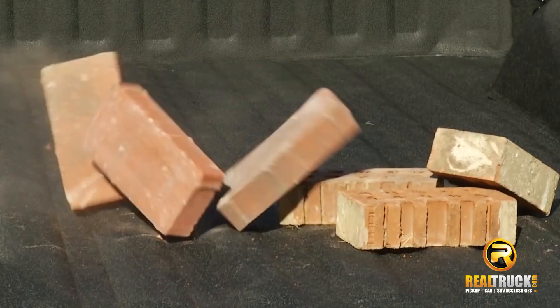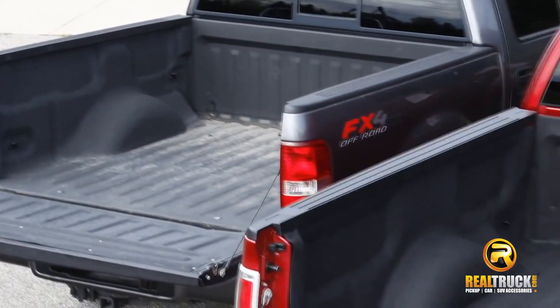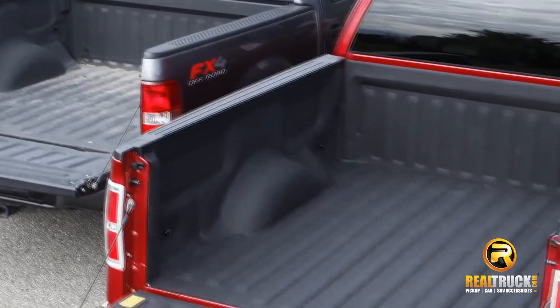Rubber mats are made out of recycled tires and are very heavy to offer the most protection against heavy loads, chipping and denting your truck bed. Bed liners give you full coverage protecting the bed of your truck and the walls. Bed liners can be made out of hard plastic, marine grade carpet, molded foam or polyurethane rubber.